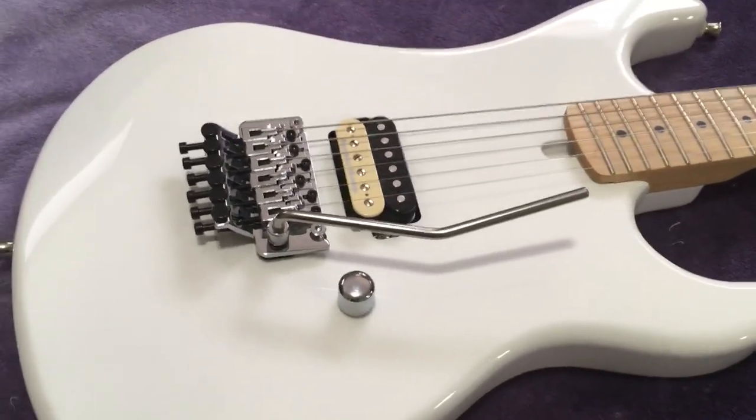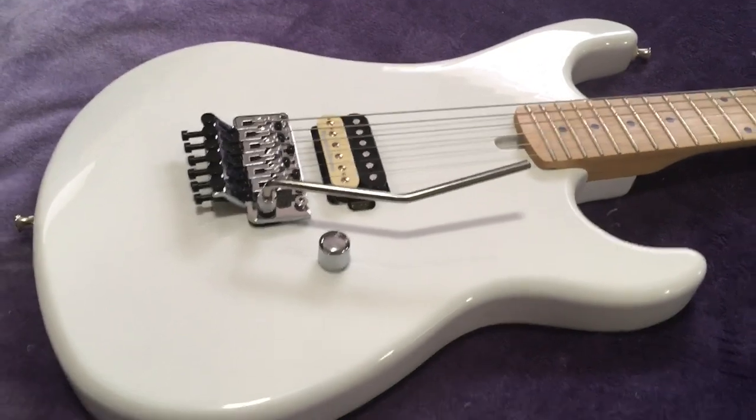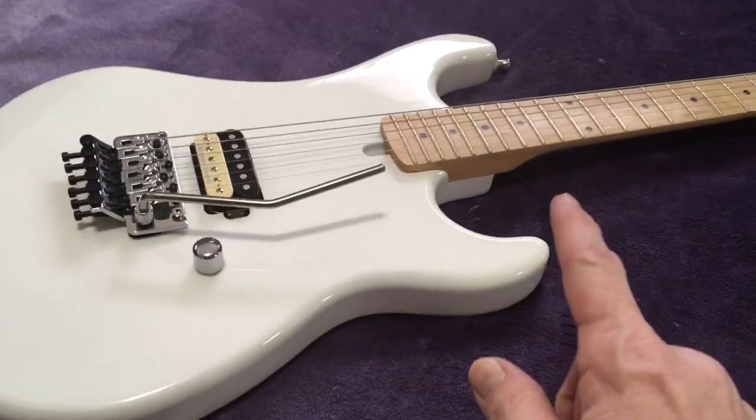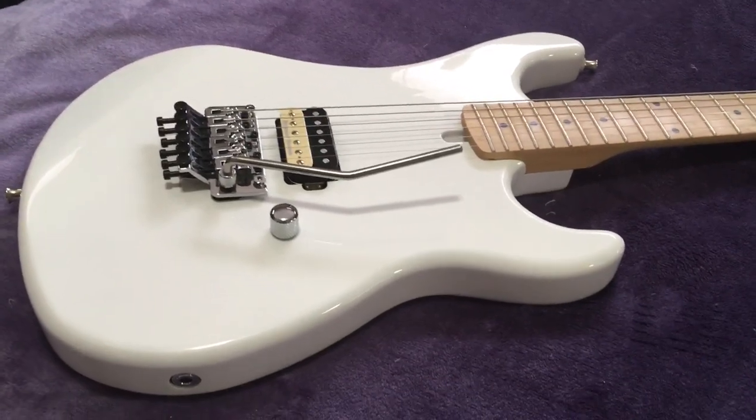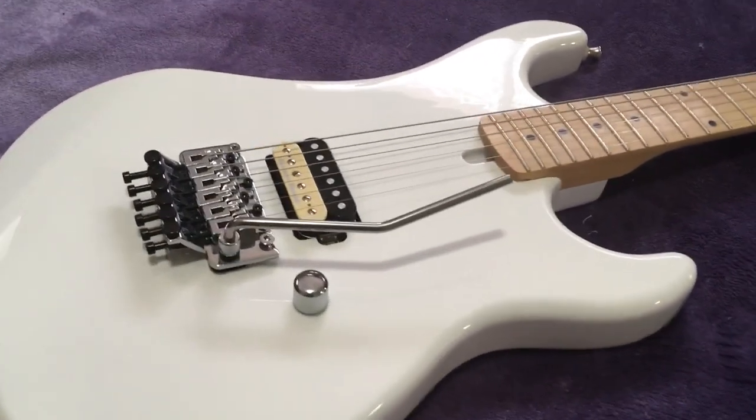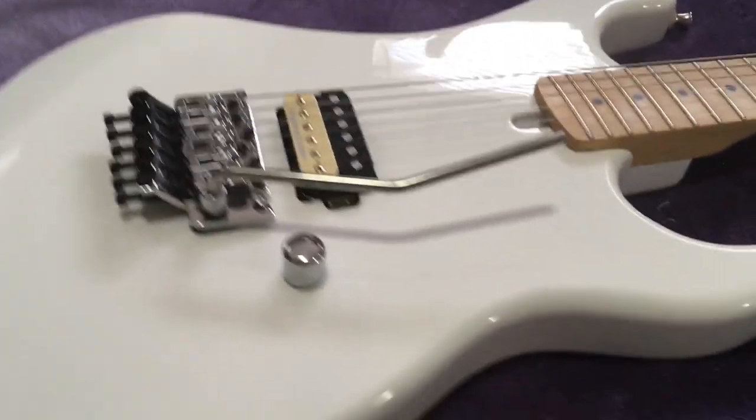Like I said, this is from 2015. It's a solid maple body, solid maple neck, made in South Korea. They take extreme pride in their quality of work.